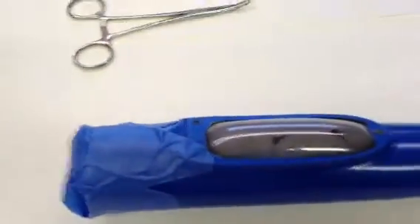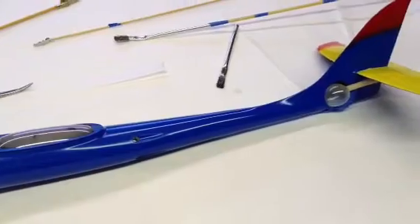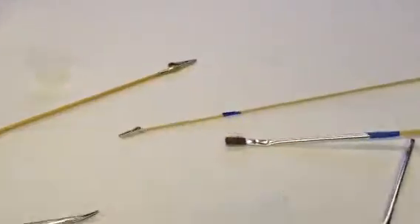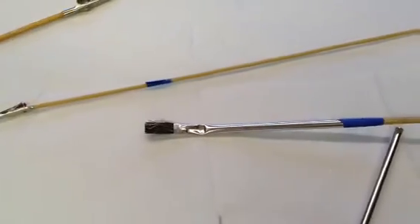What I did was take a fairly nice piece of 4.1 unidirectional carbon fiber and laid it inside, which was somewhat tricky to get in there using these two tools with alligator clips and an acid brush on a stick.